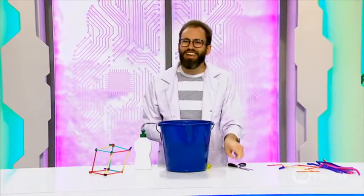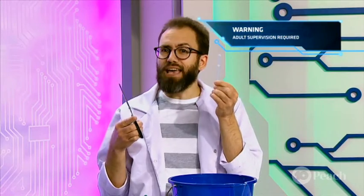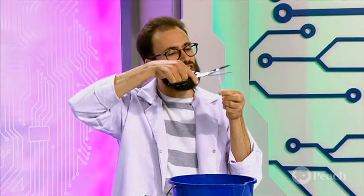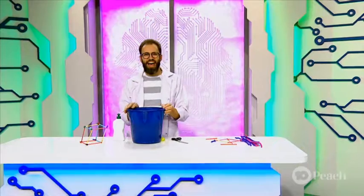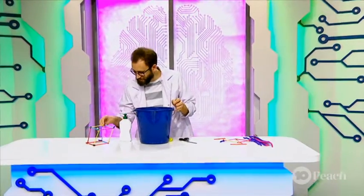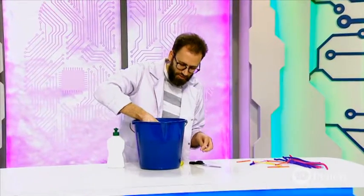Finally you need a bubble wand. I'm going to use a pipette and I'm just going to cut the top of my pipette like so. Now I'm ready to assemble. I'm going to take my frame and dip it into the bubble mixture.